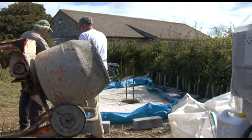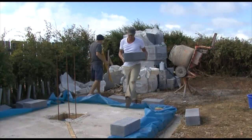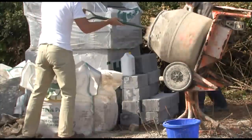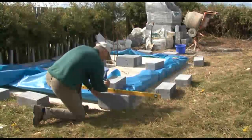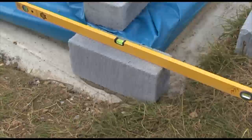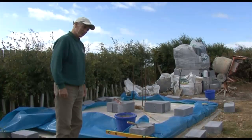The observatory structure is built of concrete blocks up to a height of about four and a half feet, and on top of that will be mounted the dome that rotates for the telescope to look through. We've already done a lot of work on the footings and laying the concrete base, and the reinforcing for the pier that the telescope will be mounted on. Hamish has kindly just laid the first of the concrete blocks.